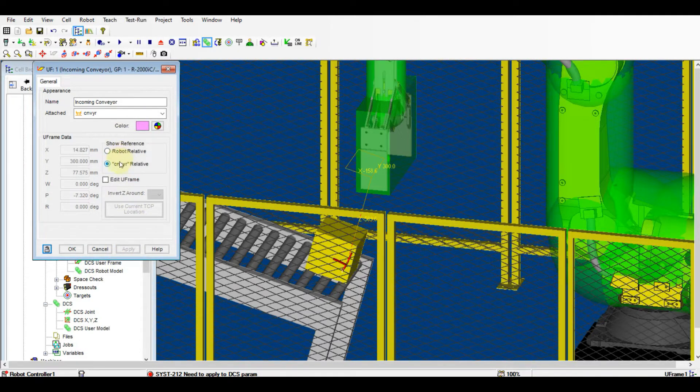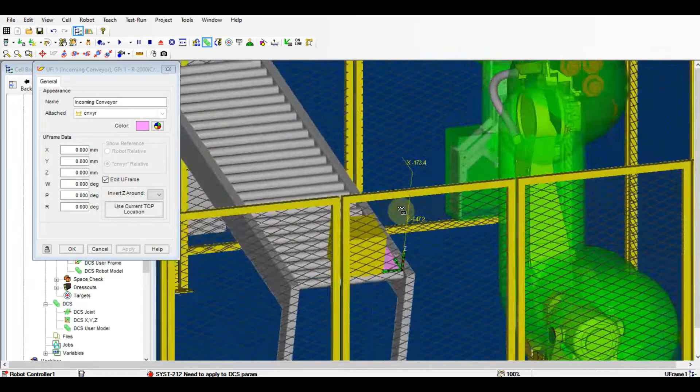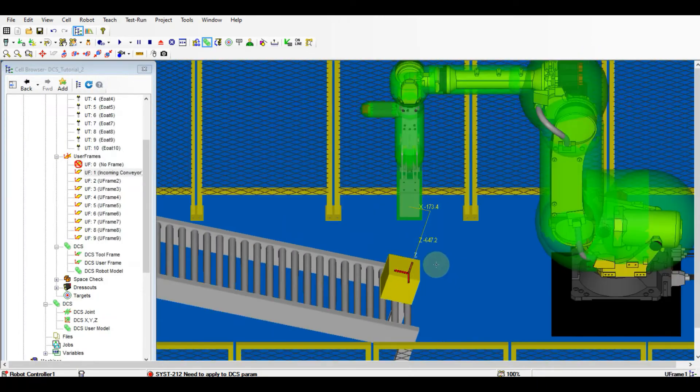Change the location coordinates to 0 after attaching to the conveyor. After clicking OK from the user frame setting, we need to register the user frame to the DCS user frame.